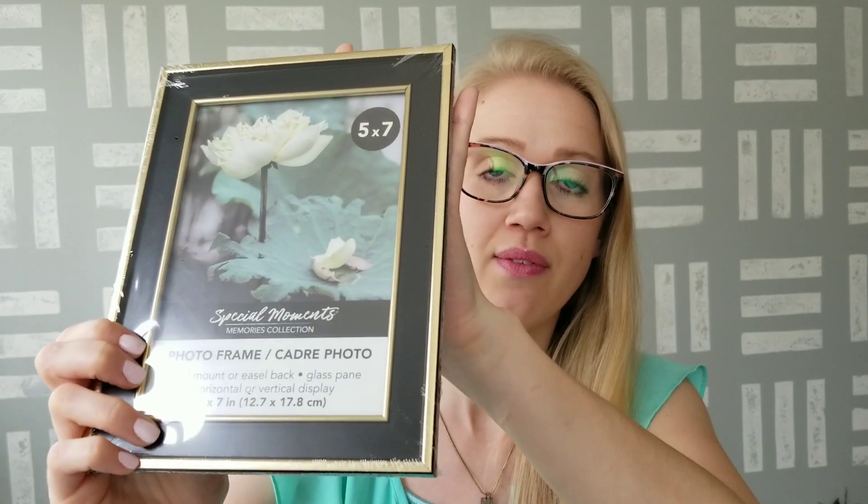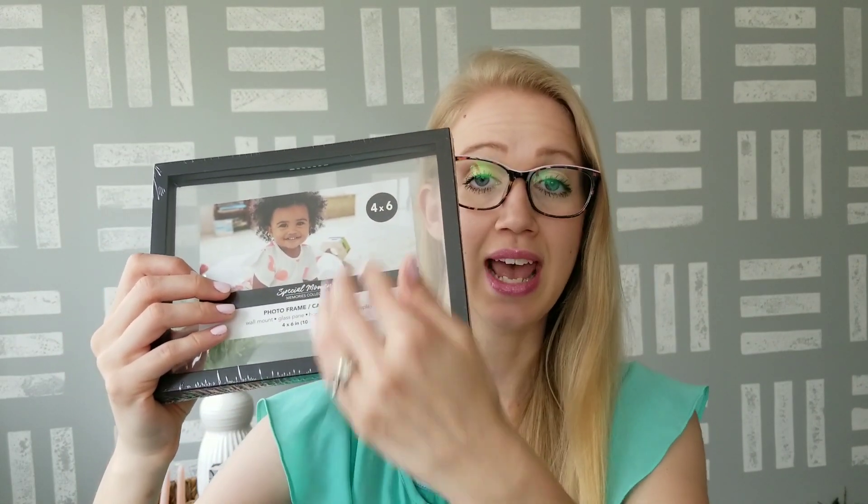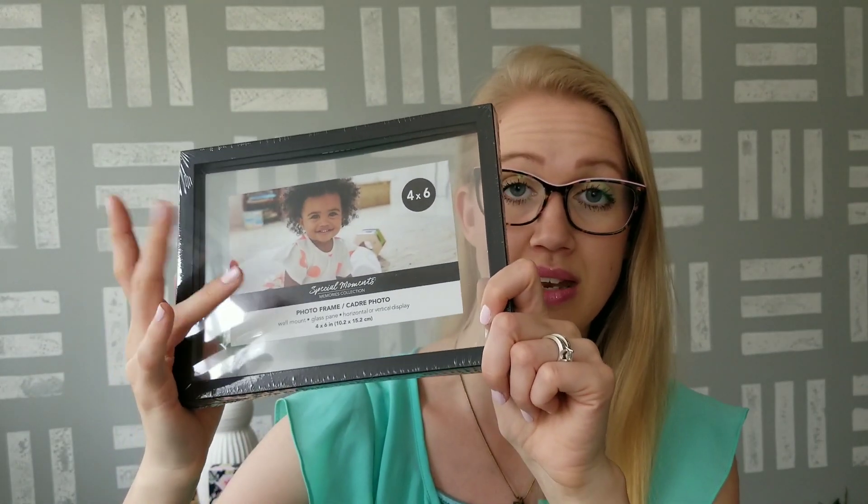I'm down to my last few items. First, I have a couple of frames to share. This one is a 5x7 frame with black and gold around the edge — I thought it would go really well with some bumblebee-themed decor, and the colors match that black and gold trinket box with the honeycomb pattern I showed in my last haul video. I got a couple of those. I also found this new 4x6 see-through frame — I really like these because they're great for adding vinyl stickers to the inside. They've had this style in a square shape, but I just recently found it in this rectangle shape.